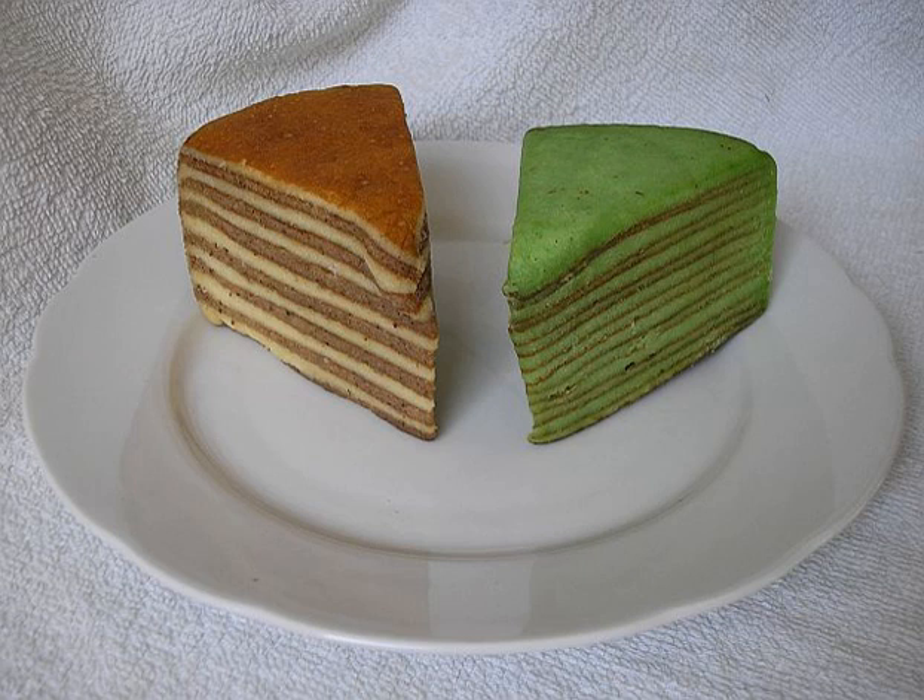Spekkak is a type of Indonesian layer cake. It was developed during colonial times in the Dutch East Indies. The firm textured cake is an Indo version of the European multi-layered spit cake. However, it is not baked on a rotating spit, and contains a mix of Indonesian spices,